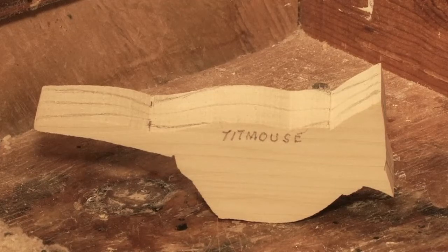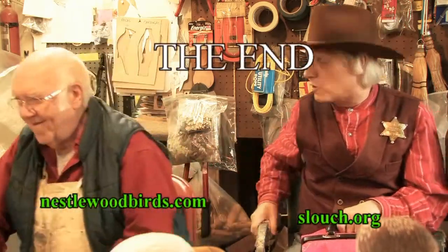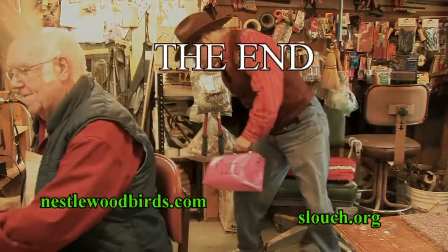I'll let you get back to your tufted titmouse over there. All right, the tufted titmouse, yes — that the bird. All right, I'll let you get back to your bird. All right, buddy. Thank you. You're welcome. You take care. I'll go that way. Thanks, buddy. You're welcome.